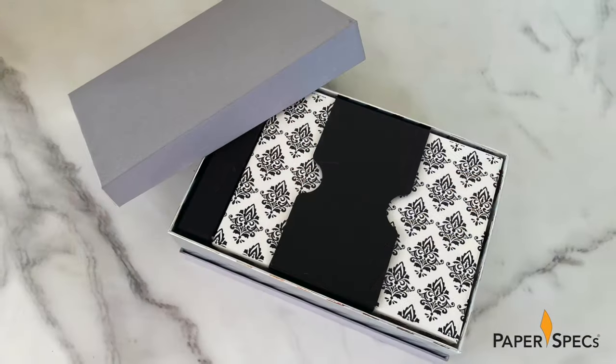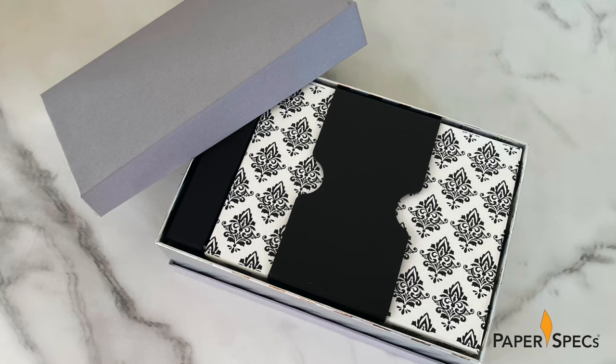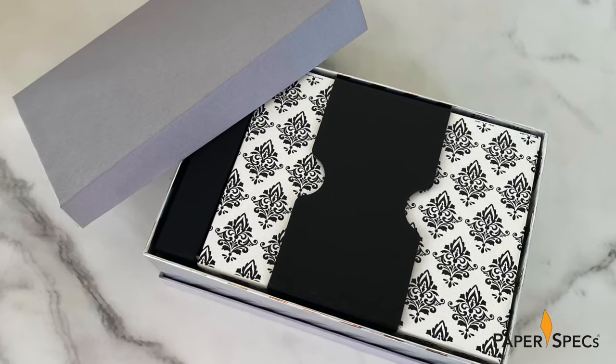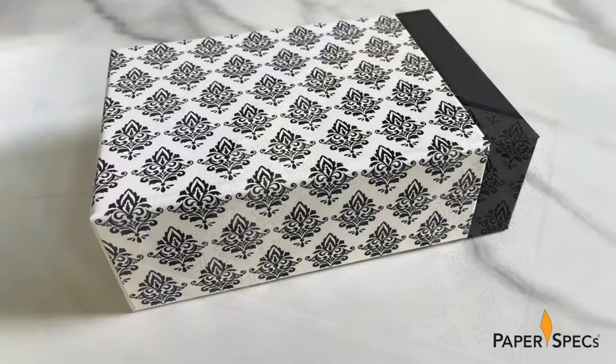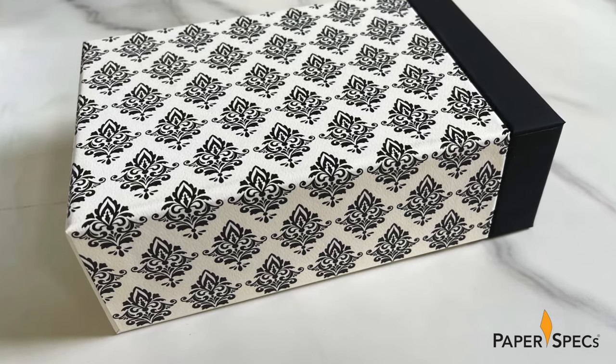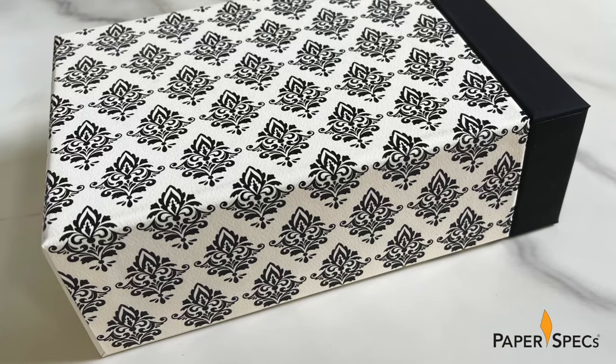Removing the lid reveals box number six. Another drawer and tray combination, this one with the distinctive slide-end cap wrap of black Ecological Fibers Rainbow with soft touch lamination throughout. The floral pattern is screen printed with glossy black ink, while the inner tray is Neenah Classic Crest Epic Black lined with a black peach textured wrap.